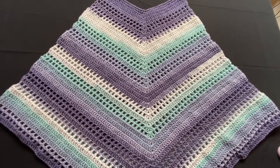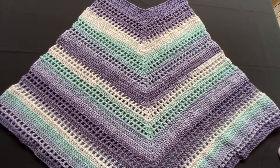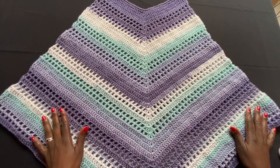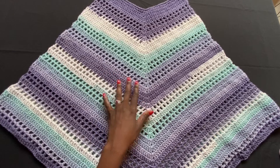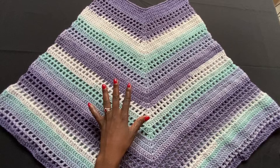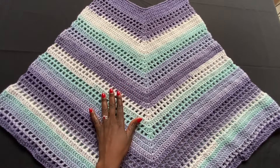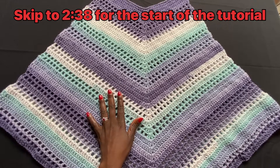Hello my lovelies, welcome or welcome back to Simply End Your Tear. In this video, I'm going to show you how to crochet this poncho. I'm using a yarn that has a self-changing color — this is not me changing colors. The yarn comes predetermined like this. But of course, you will be able to do this in whatever colors you want.